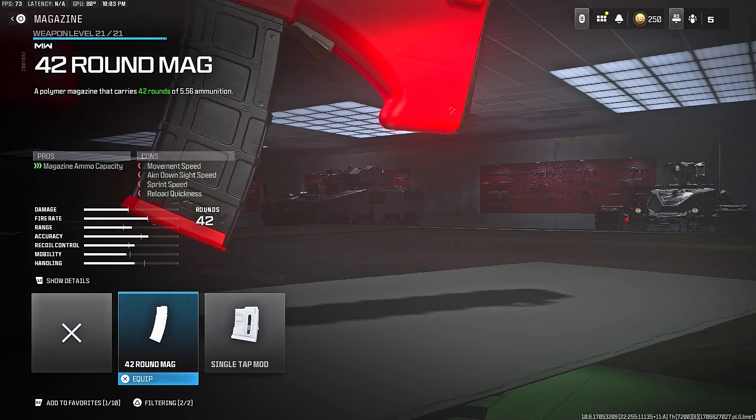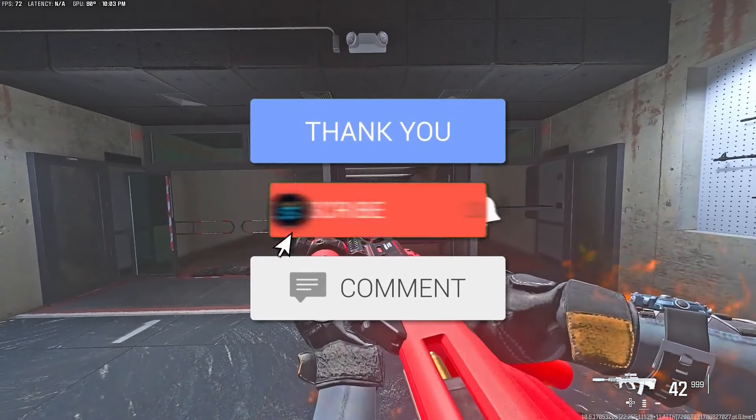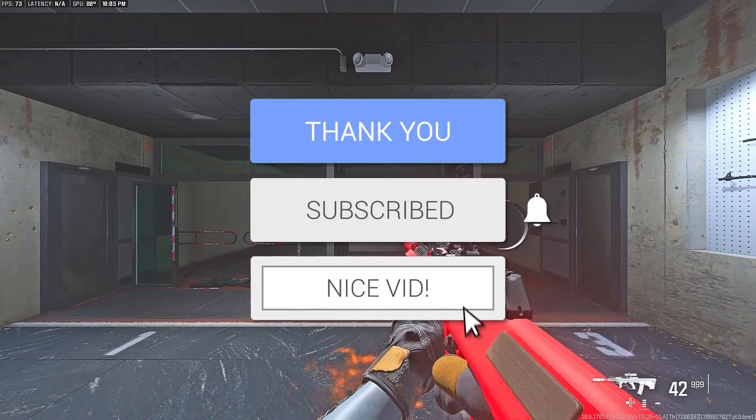And for the last attachment — the magazine — for the STB-556 class setup, that magazine is the 42-round mag for increased ammo capacity. Alright guys, that's your STB-556 class setup in Warzone 3. I'm not going to waste any more time, let's get into this video. Peace out.